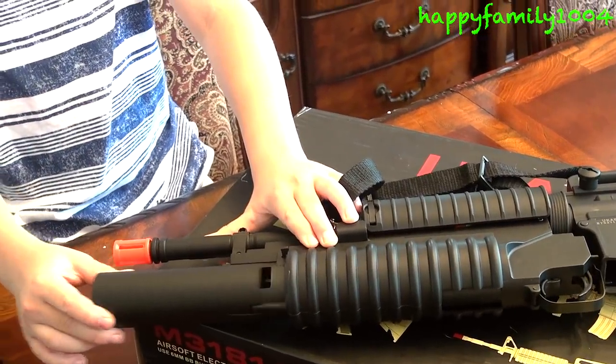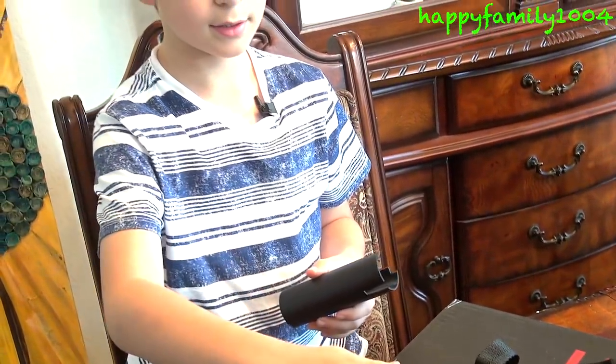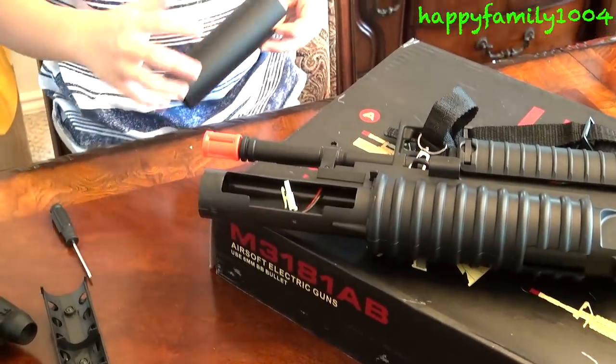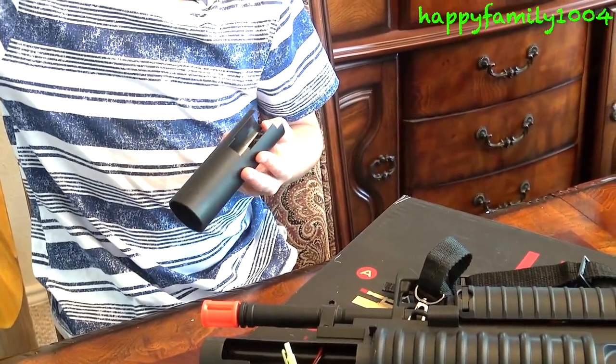I don't want to use the rail mounts, so there are three other ways to store the battery. The way I use is you open the front of the grenade launcher, take this wire, connect it to the batteries and stuff it in here. That's the way I use it, but the battery is not in here right now because it's over at the wall charging.